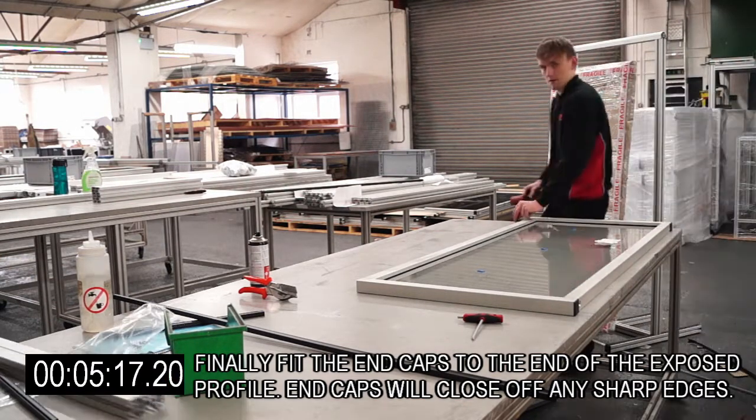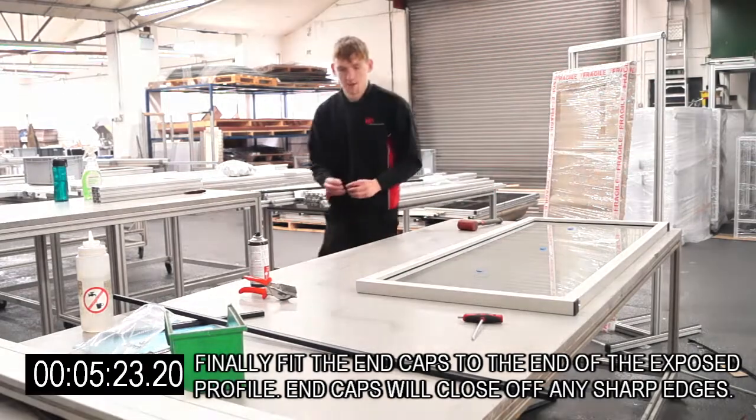Finally, fit the end caps to the end of the exposed profile. End caps will close off any sharp edges.